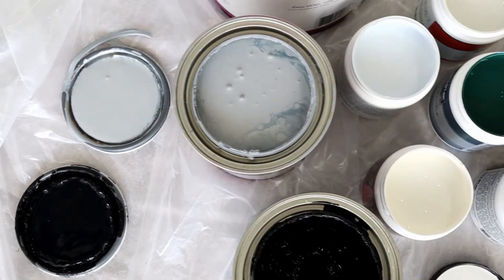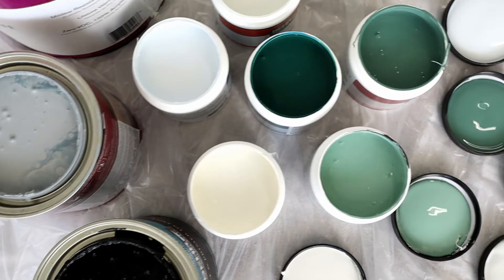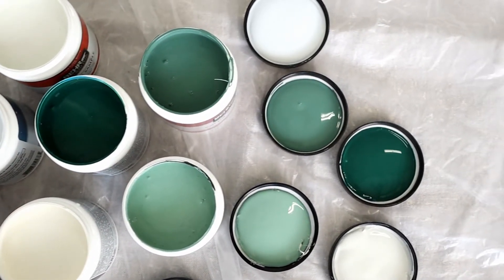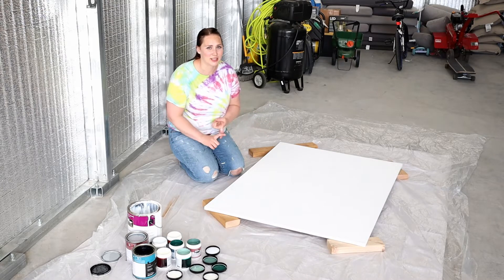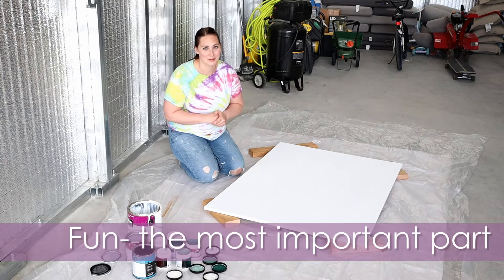I have all my paints and I'm going to show you these fun paint colors. I've laid it all out like this because this is going to be really messy — this is a messy DIY. Don't plan on being neat and tidy here. You're also going to waste a lot of paint, so be prepared to get messy and have some fun.